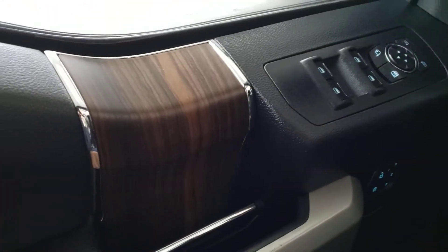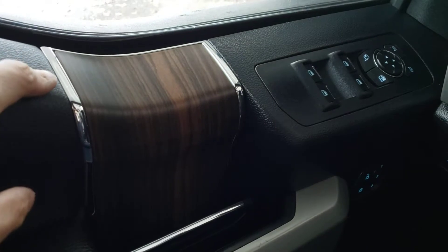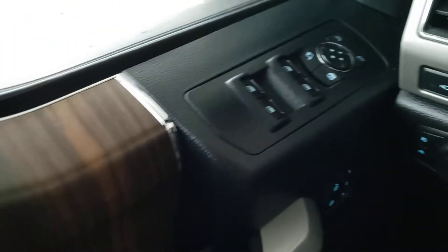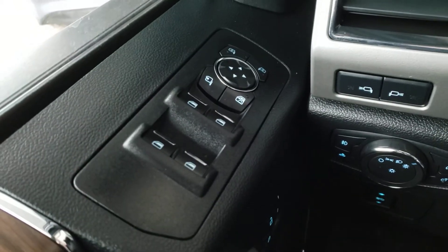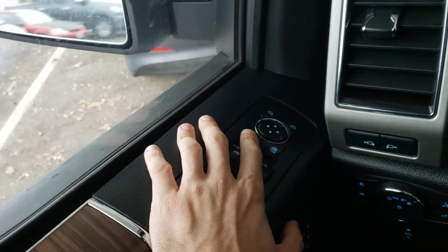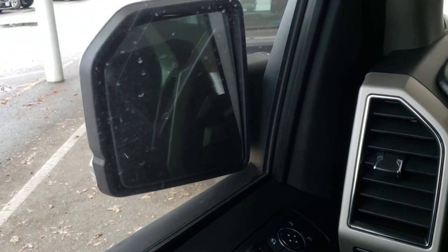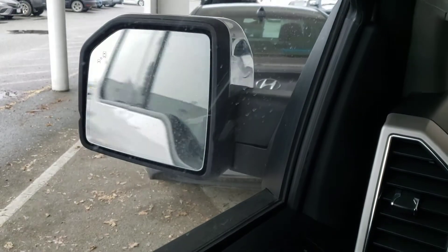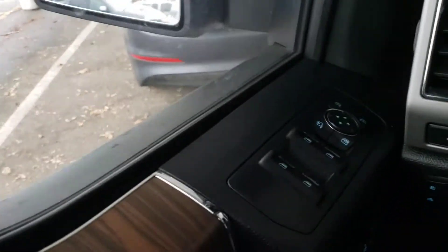The door panel has a lovely wood grain finish with nice chrome accents. Just above that you've got controls for the power windows and power mirrors. You've also got power fold-in mirrors — simply hit the button and the mirrors will fold in, and hit it again to fold them back out. This is a super handy feature when parking the truck in tight spaces.